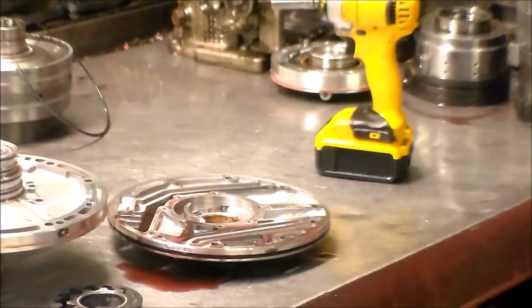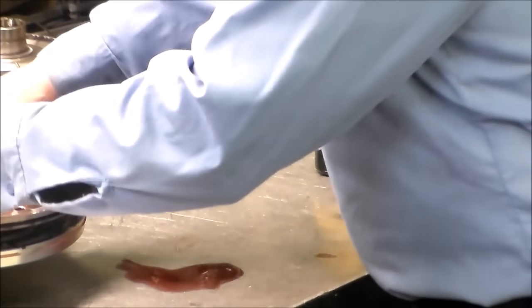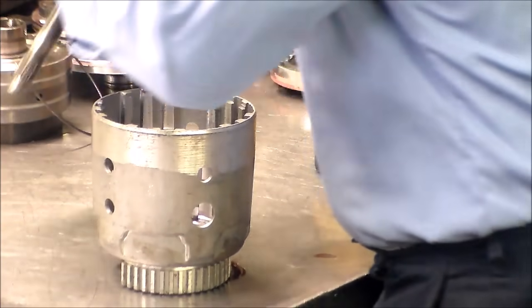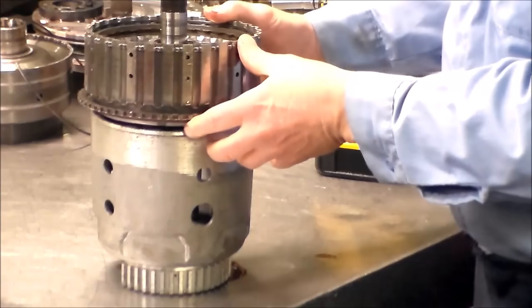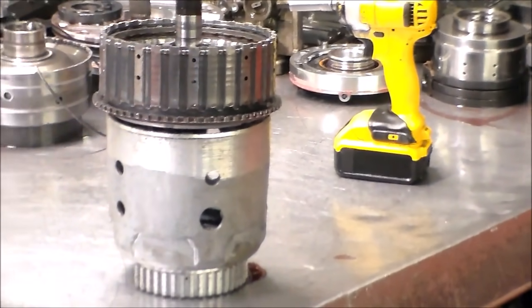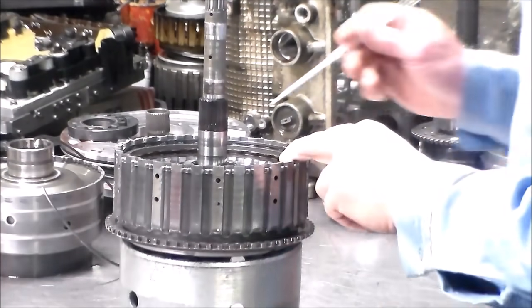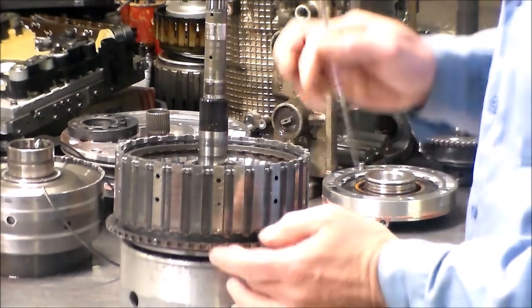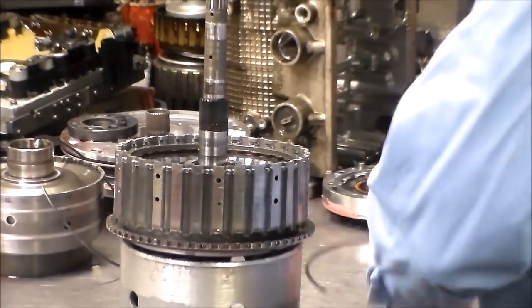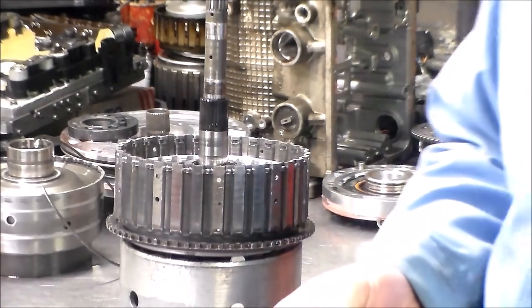I'm going to take this bearing brace off and open up what should be the high clutch and reverse clutch. We're going to look at the reverse clutch and the overdrive clutch — these are right behind the pump. And here your input heat sensor reads off. These clutches actually are flaked off down to nothing.